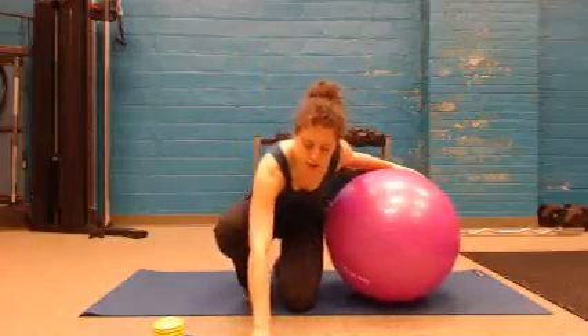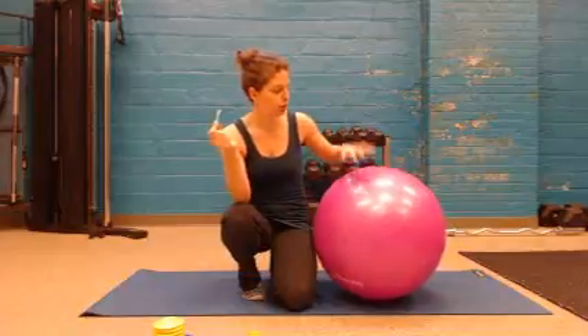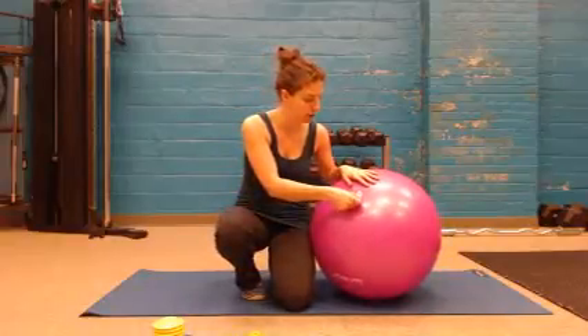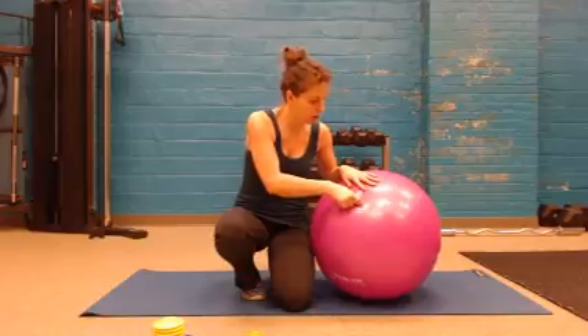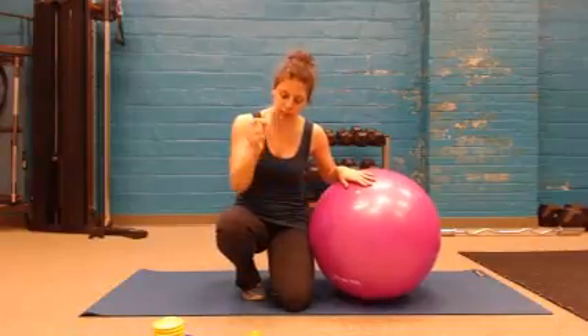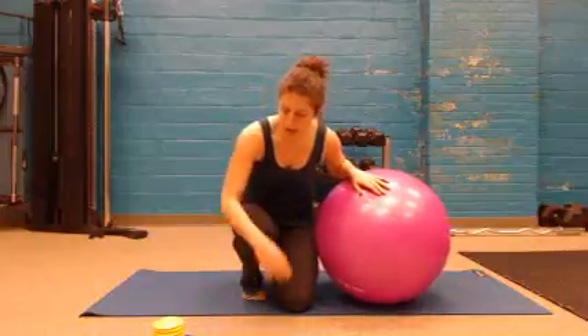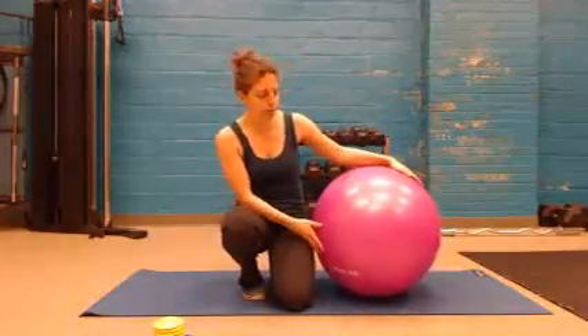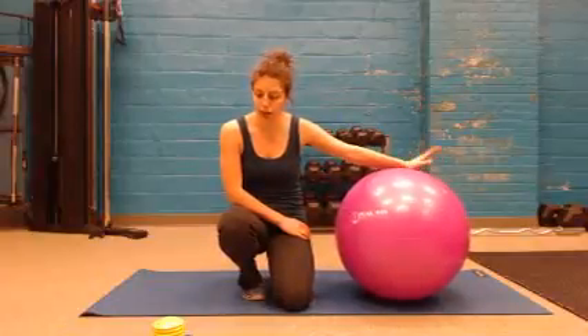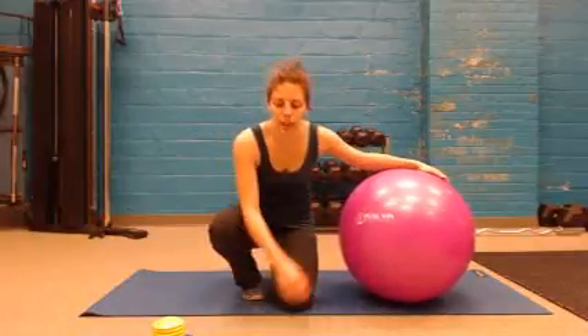They actually include an extra pin, so if you lose your first pin you have a second one. They also have a pin remover, so if you've got the ball fully inflated and need to get the pin out and work into those little holes, it saves your fingernails. Nice little addition. They include a complete kit with everything you need — pump, pin remover, measuring tape.